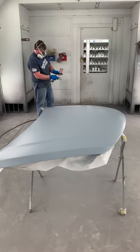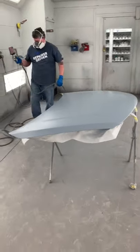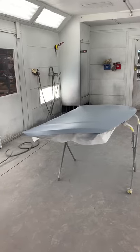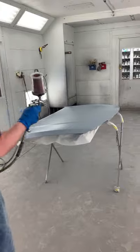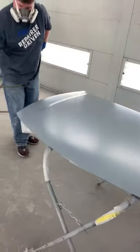In between coats we're going to dehydrate using our air knife. With waterborne you don't want to band it first — you want to band it when you're done. So you do all the big flat panels first and then do a band. That's the technique with PPG at least.